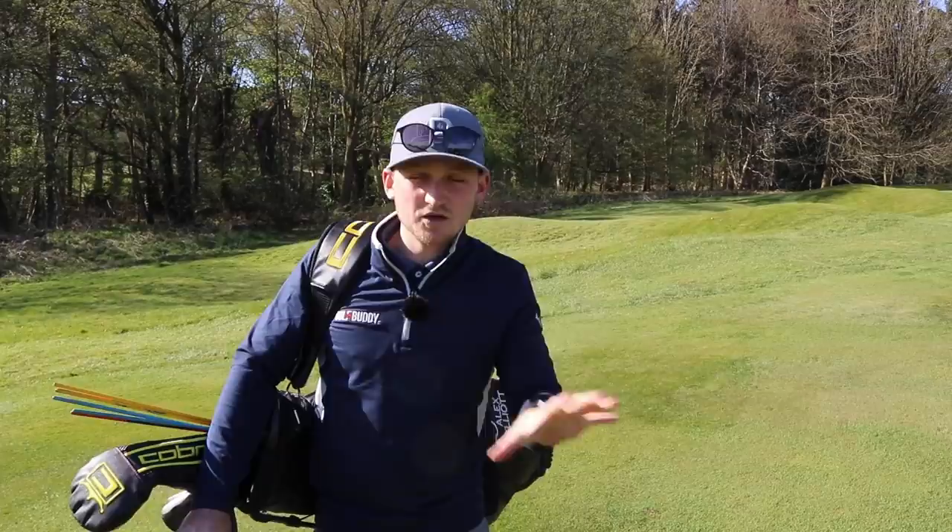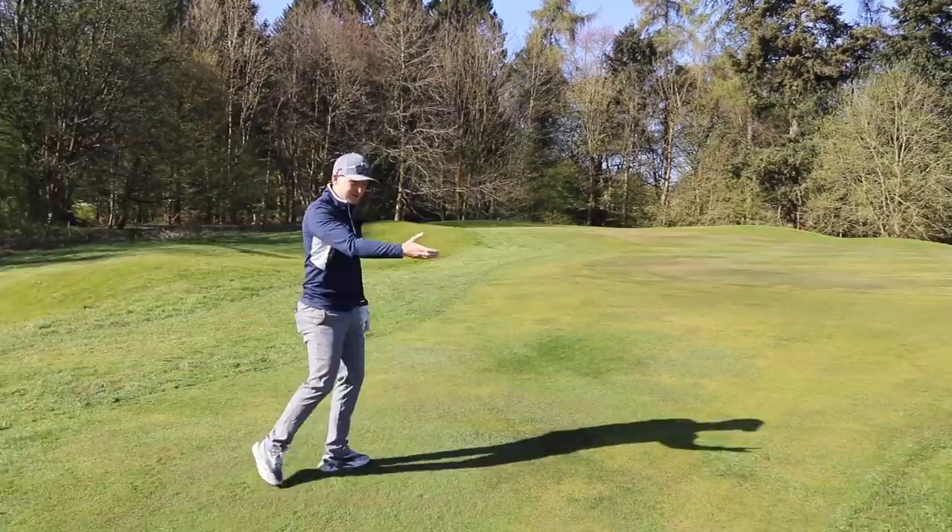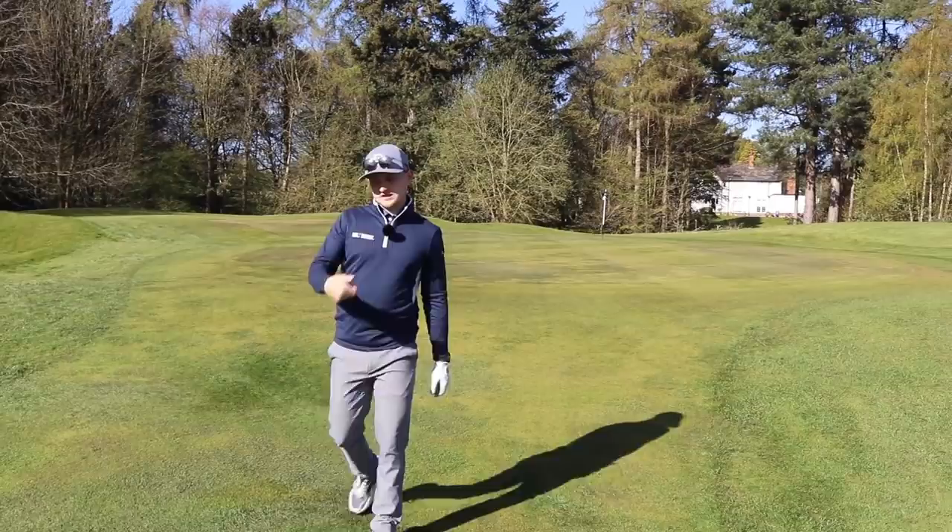Let's start off by just showing you the situation. Tight lie, so really hard to get that contact — it's not like being nicely teed up like you would have in the semi-rough, and we've got quite a bit of green to work into. So that strike is really, really important.